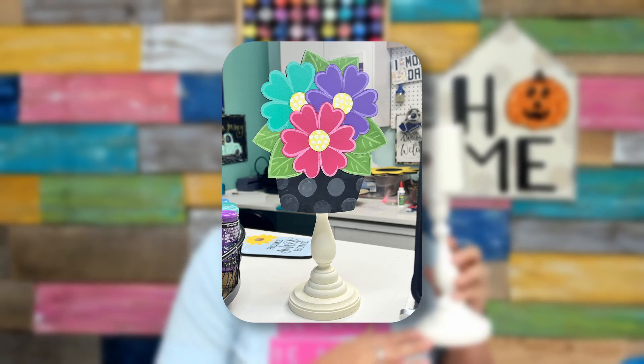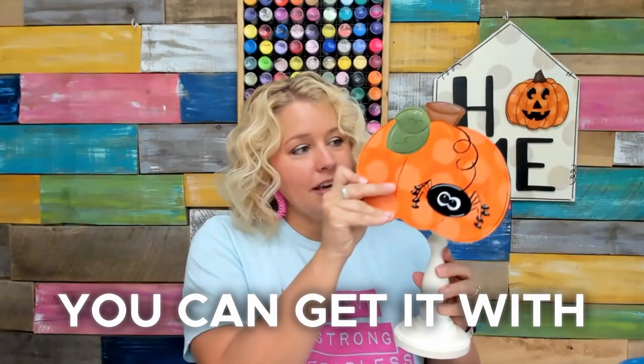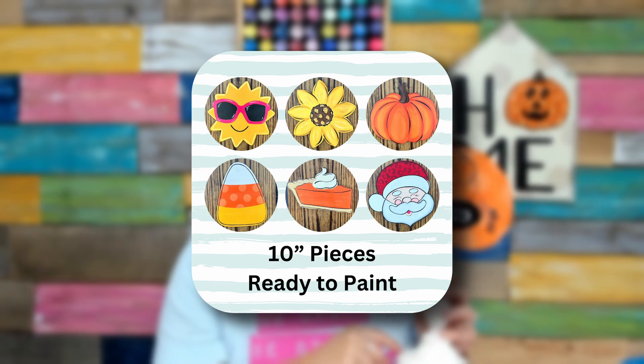The next thing I want to show you is our candlestick stands. This is a cute little kit that you can grab in our shop and it comes with just the candlestick stand itself, or you can get it with 10 different attachments for the different seasons. This is a cute one that would coordinate with your little jack-o'-lantern.